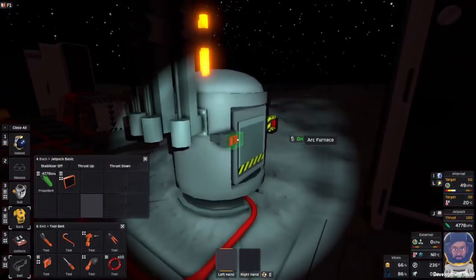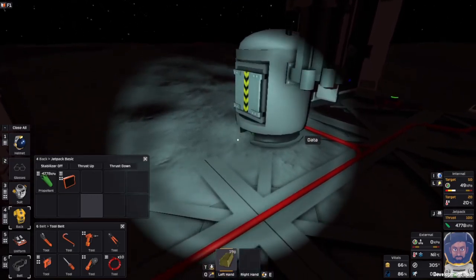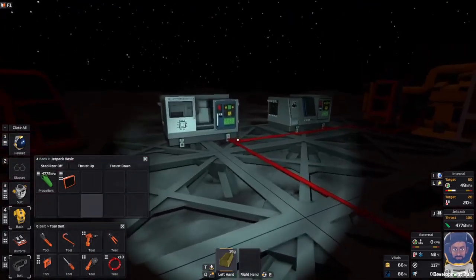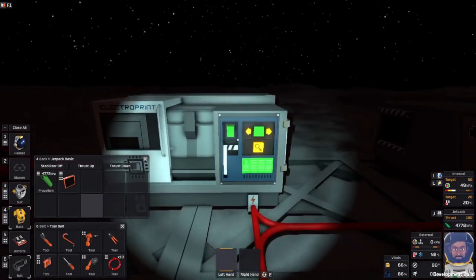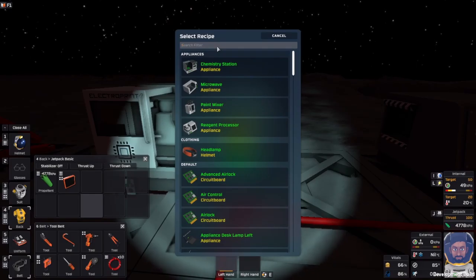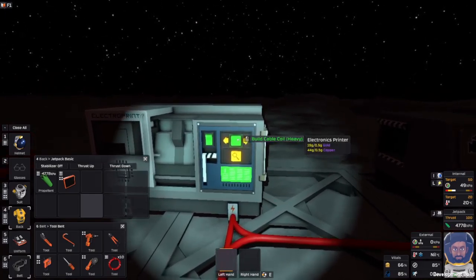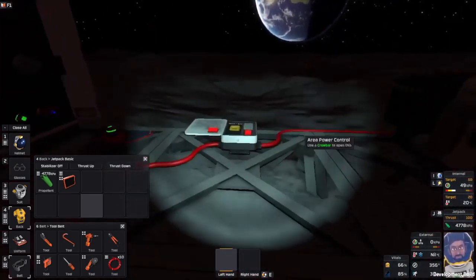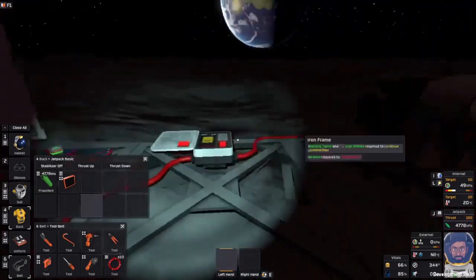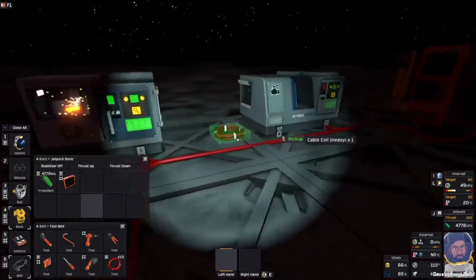That was essential, we had to have that, because these are coming up off this floor, they're going to go up there. First we want our heavy cable. That's very low — this is getting tight on power at the moment. That's the trouble, it does get very tight on power. That's on red.